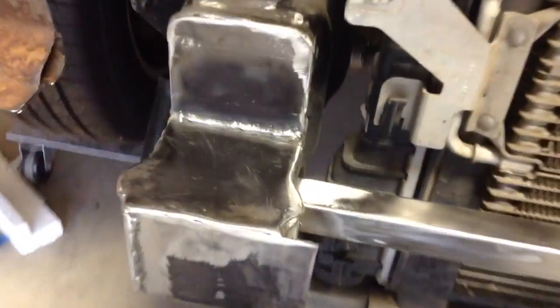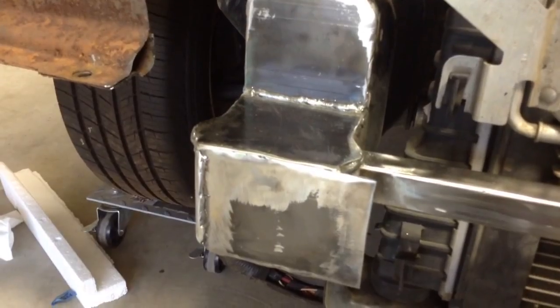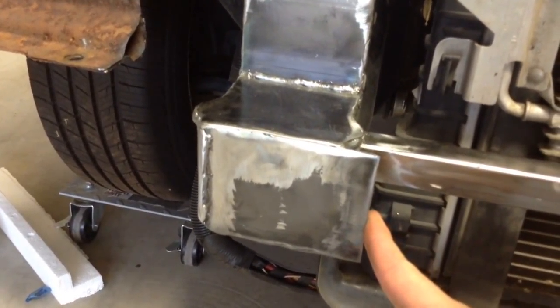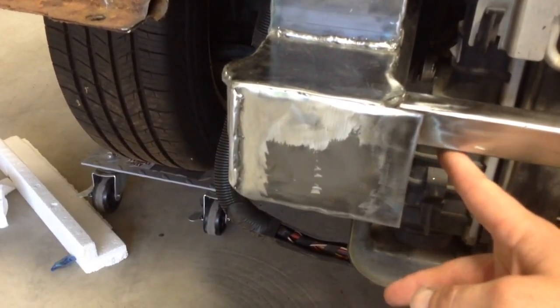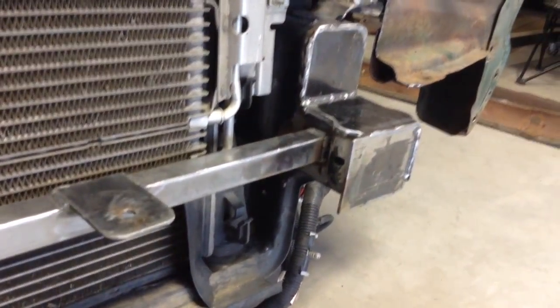You can see where your stone shield would go across, so this frame has to be notched. I cut the notch out of it and boxed it back in. The extra piece here is where my bumper support is going to mount to, and that notch is going to go under the support — so it's just another place to weld to. Let me get those attached and we'll see how it works out.